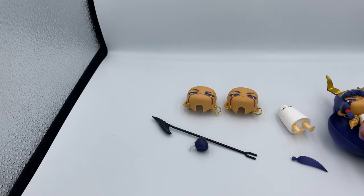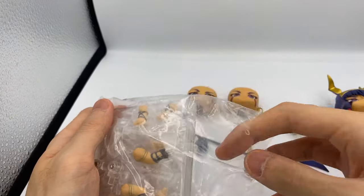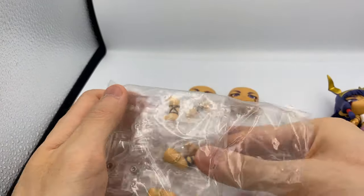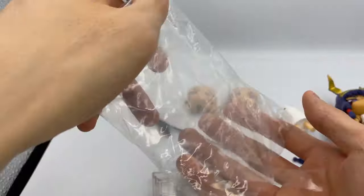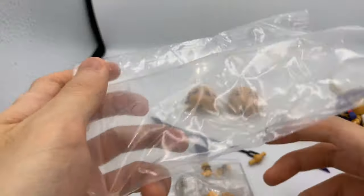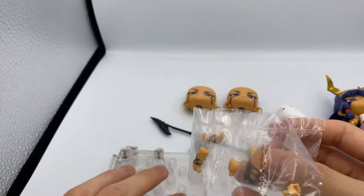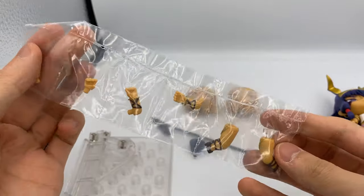Next, we have her stand pack. This figure does not have a second blister, but it does have a stand pack with a lot of extra arms and legs in there. She actually has a lot more accessories than I thought.